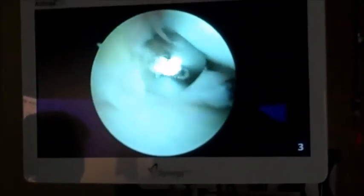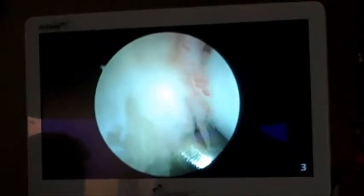You can see around it — this is all scar tissue that's developed in the joint from the previous injury. You can also see at the top of the screen here, this is what we call synovitis, which is inflammation of the joint tissue. We'll also be removing that.